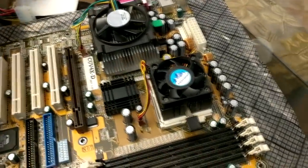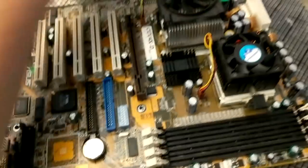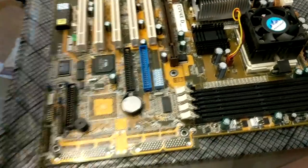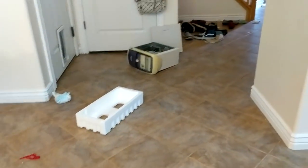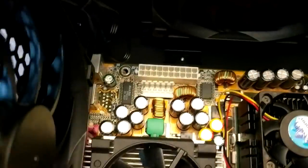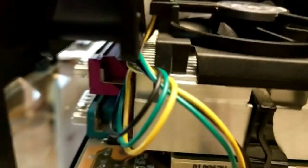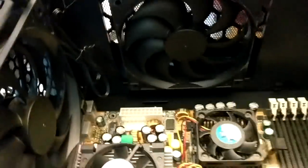I ran into my first real problem: trying to remove the heatsinks to reapply thermal paste, I snapped the retention bracket right at the base — it just popped clean off. Socket 370 heatsinks are just hard for me to remove. Thankfully I had a Foxconn heatsink-fan combo scavenged from an old Compaq, so we were able to continue. Got the motherboard mounted inside the case with the screw standoffs lined up, though the heatsink fan and case fan are very close together.